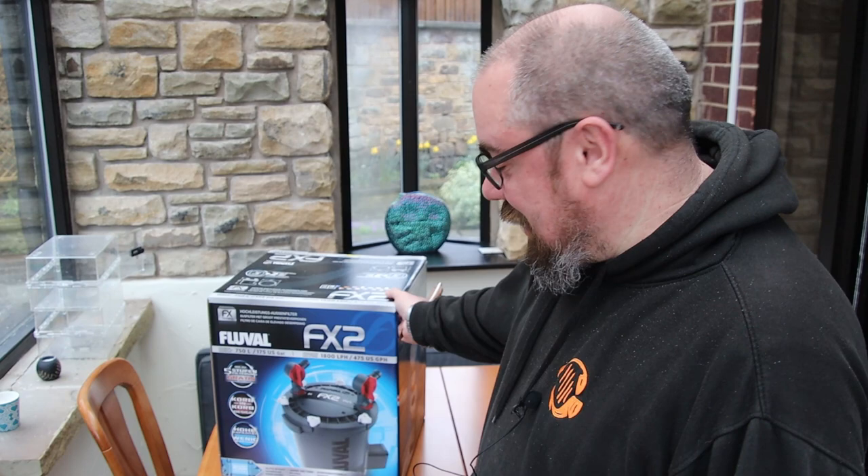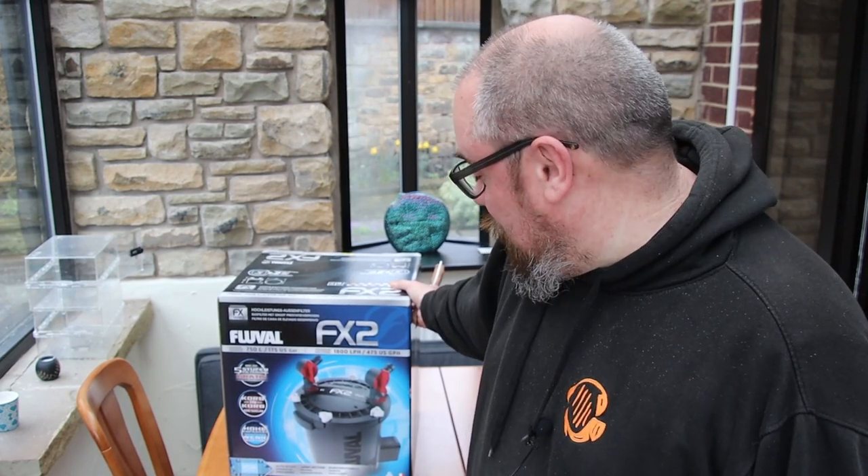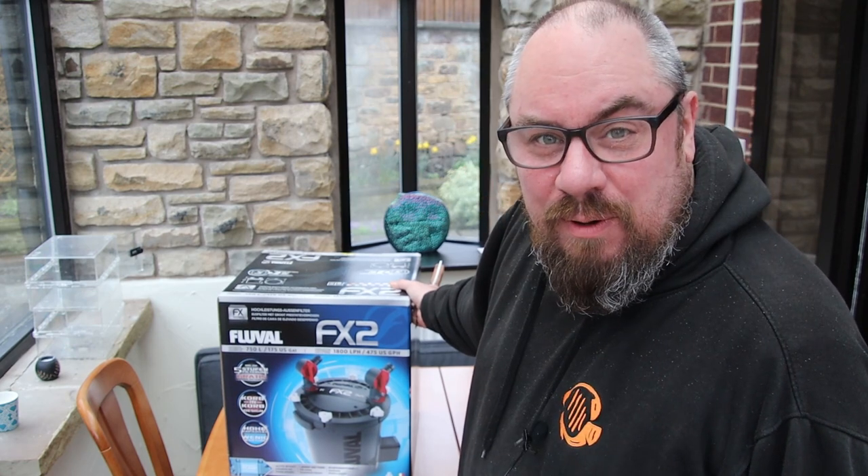The smallest of the FX filters. Let's take a look at it, look at the box, look at what's inside it, what's included with it. See what features we've got to look forward to and see what we think.